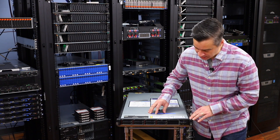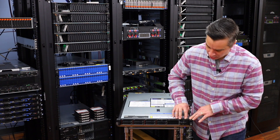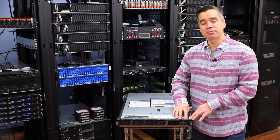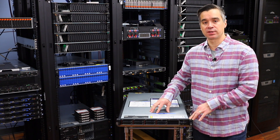Before we get too far ahead, we've got eight SAS bays here, USB and monitor option in the front. Let's go ahead and spin this thing around to the back so you can see the connectivity options and expansion that this server offers.